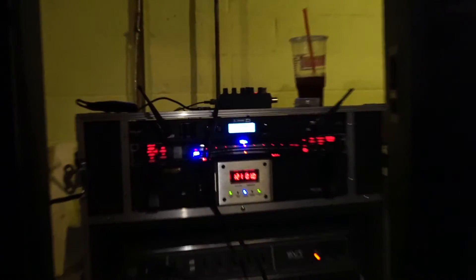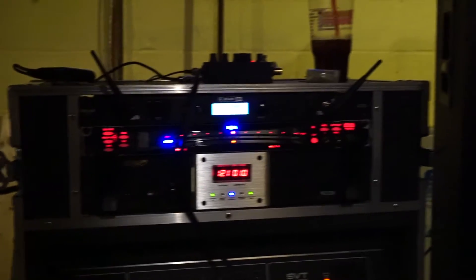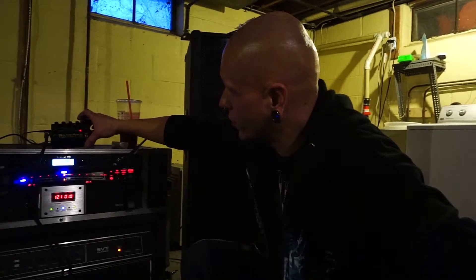And then there's this guy — this is my Line 6 G90 Relay. It's a rack mount wireless, probably one of the more expensive pieces of my rack. It's pretty nice to be able to get around the stage and not have to worry about any cords. I get to a show and I just plug my Korg into this pedal, pedal into that, and everything else is already plugged in and ready to go.